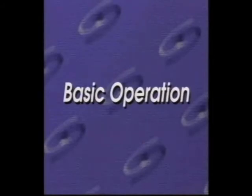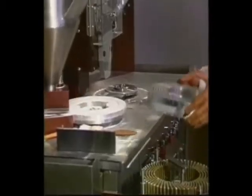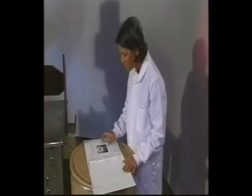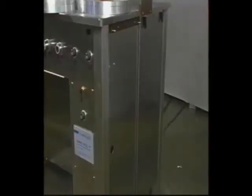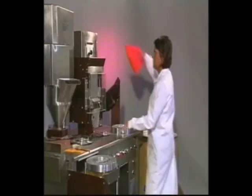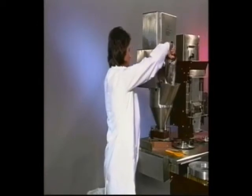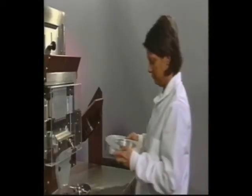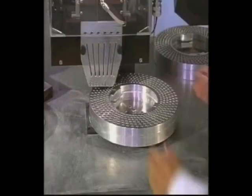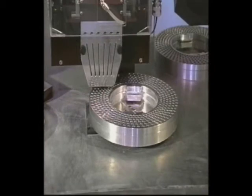Now you are ready to run through the basic operation of the Model 10. You will find that operating it is similar to keeping a rhythm or a beat. Remember, all of this information can be found in the operations manual provided with your machine. The first step is to turn the main power switch on. Next, fill your capsule hopper with the correct size capsules and fill your powder hopper with the specified product. Take your filling ring, top and bottom together, and put them on the rectifier table. To ensure the ring is seated properly, gently turn it clockwise until it hits the guide pins on the rectifier table.